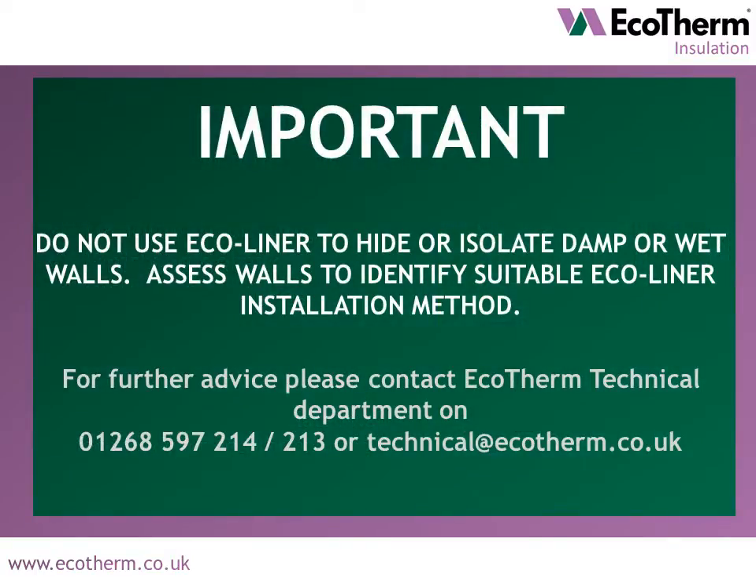Please note: do not use Ecoliner to hide or isolate damp or wet walls. Assess walls to identify a suitable Ecoliner installation method. For further advice, please contact Ecotherm's Technical Department via the contact details on screen or via the Ecotherm website.